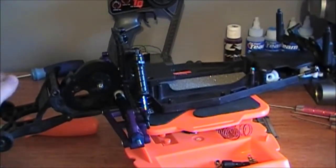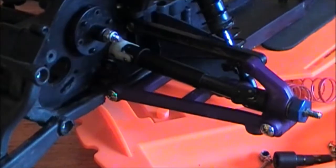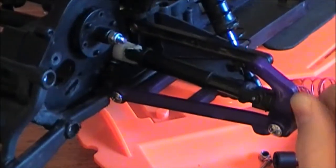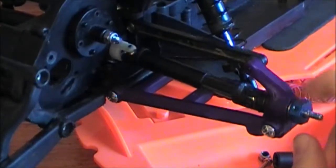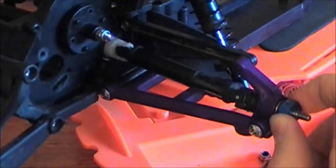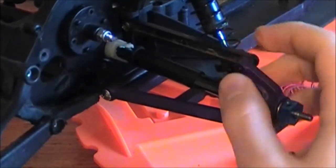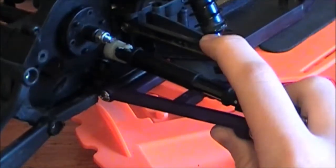We'll start with the back end, which is mostly what I've got done. We've got the purple A-arms, the purple hub carriers, and the drive shafts all assembled. I've got some blue aluminum hexes on there temporarily because I had them laying around.